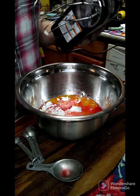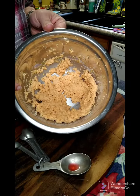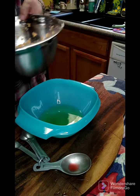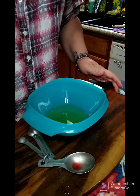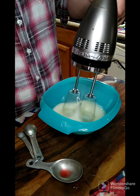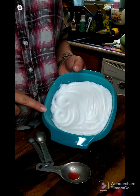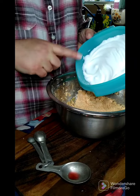Now that the batter is together, we're gonna take our egg whites and beat these to soft peaks. I've got them beaten to stiff peaks now, so we're gonna take our batter and fold our egg whites into it.